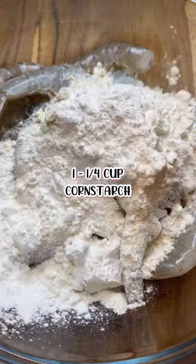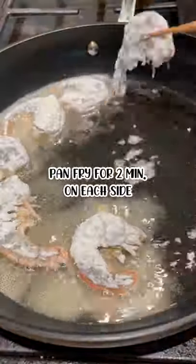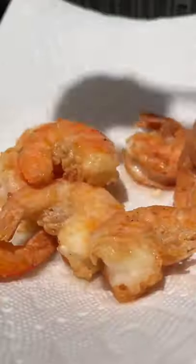Back to our shrimp. Go in with your cornstarch, paprika, a generous sprinkling of salt and pepper, and toss to coat well. Pan fry on medium-high heat for about two minutes on each side, making sure not to overcook because we're tossing it back in with the sauce.